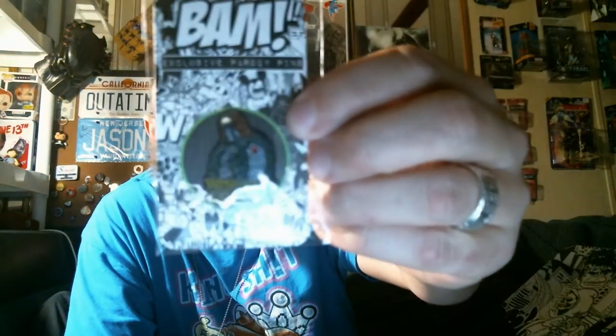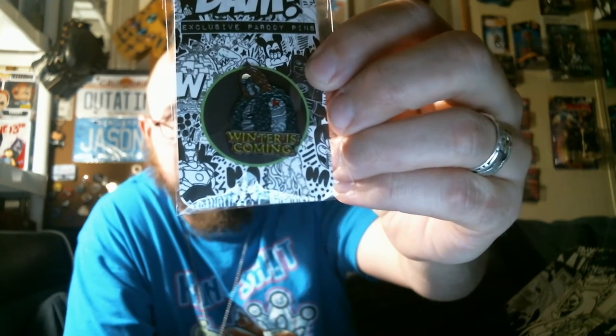Right on top we have a pen. It says 'Winter is Coming' and it is the Winter Soldier — pretty cool.